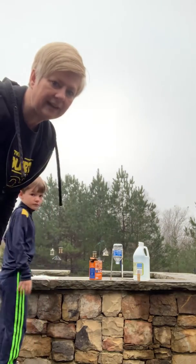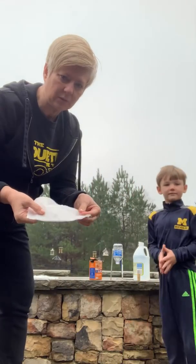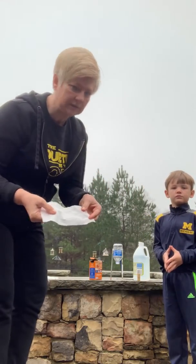All right, we're outside now, and I can't remember if I told you we needed toilet tissue or not, but get some toilet tissue.